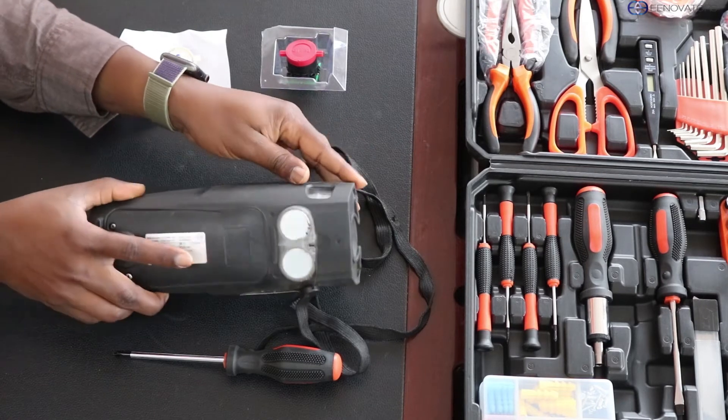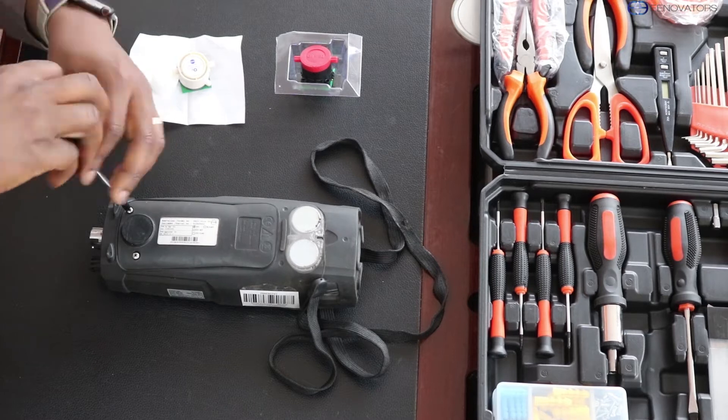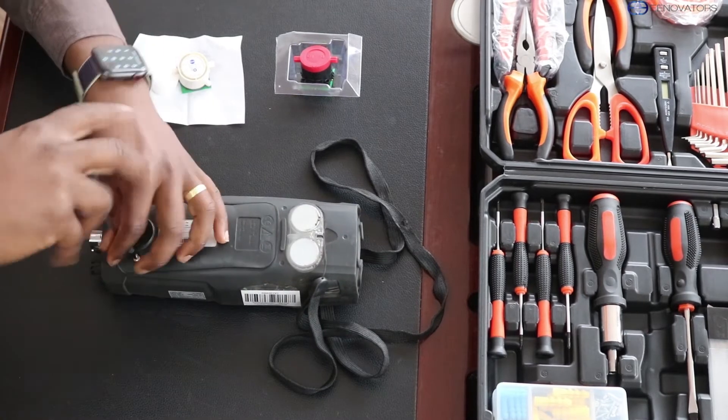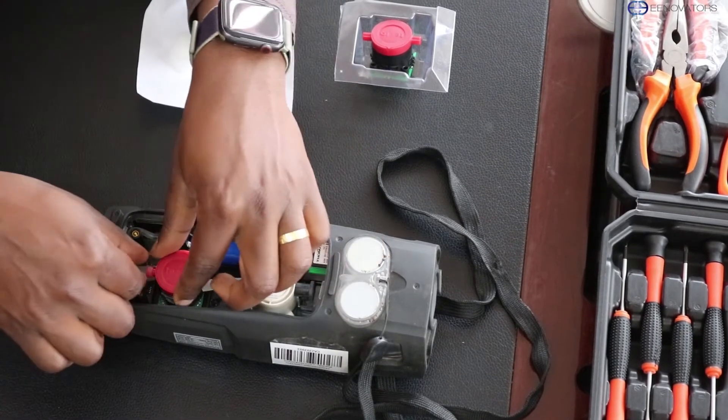The first step will be to turn off the device and then open the back. Remove the hose from both sides of the sensor.